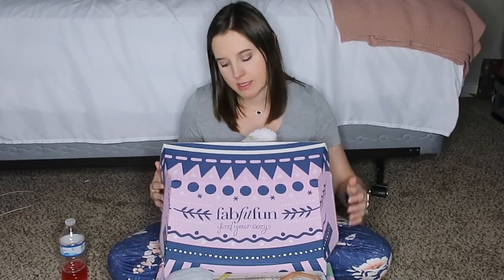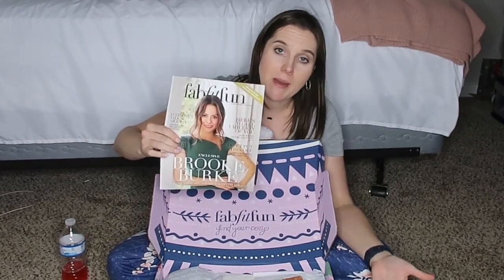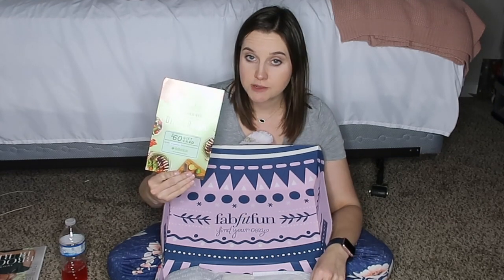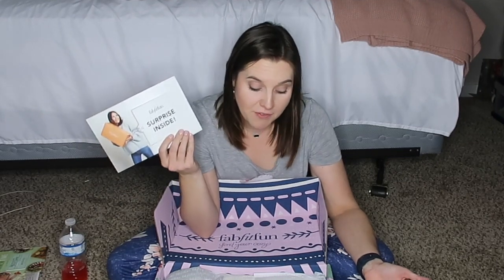On the first box they give you a catalog that shows how much everything is worth and gives an overview of what's inside — or what could be inside, since there are several different versions of the box. There's also a $60 gift card to HelloFresh and a FabFitFun surprise card with $10 off your first box.